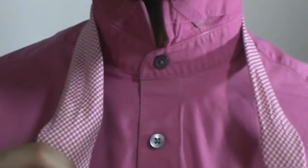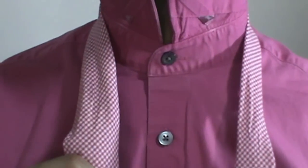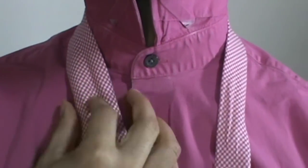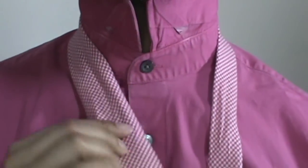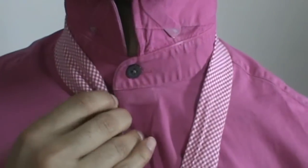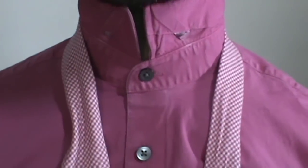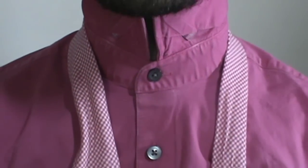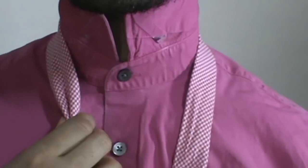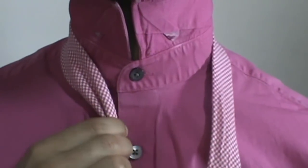I find that it works better with a thin tie like this — not thin in terms of width, but with a skinnier tie. So this is not a standard tie, this is actually a skinny tie; it gives you a lot more fabric to work with. I will warn you this one is a little bit more advanced and a little more laborious, so just stick with me.